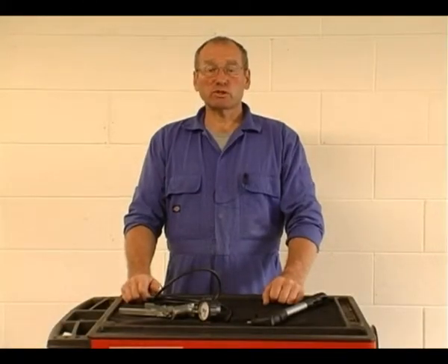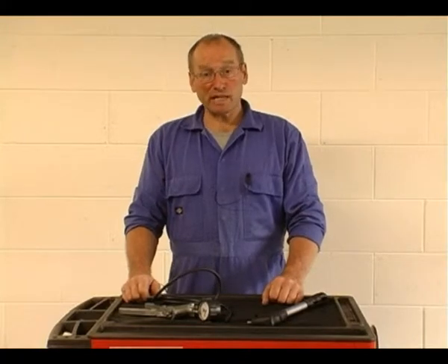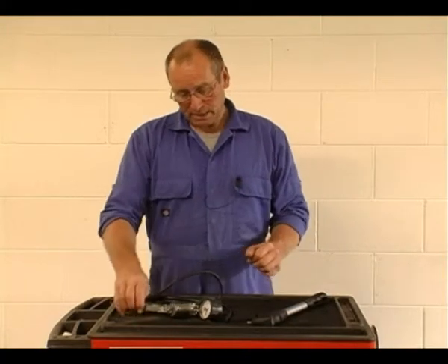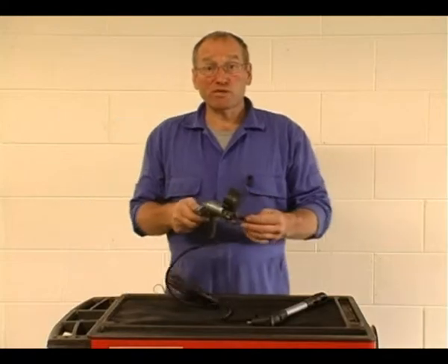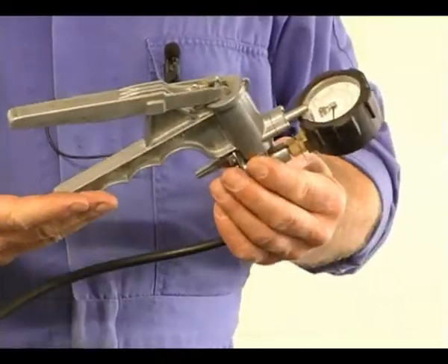Hello and welcome to Auto-Inform Tools Supplement. My name is Frank Massey and the purpose of these small clips is to show you some of the simplistic tools we use to help us diagnose and test systems. One of probably the most regularly used tools, and probably one of the oldest that I have in the box, is a simple vacuum pump.